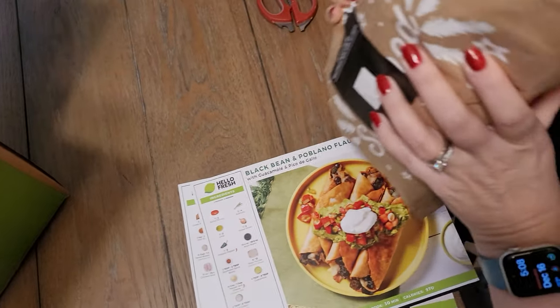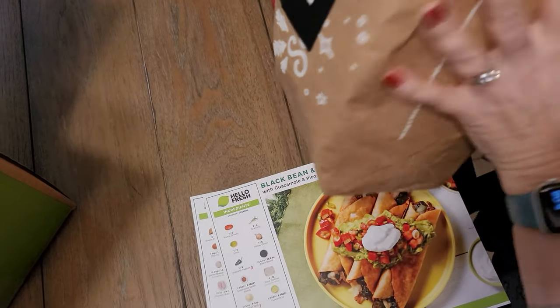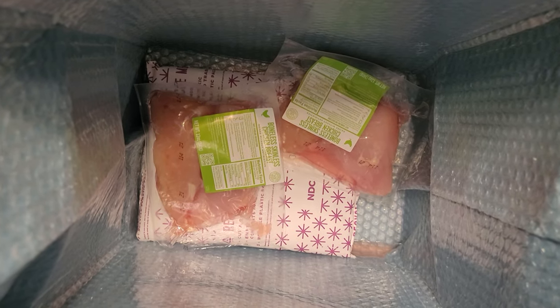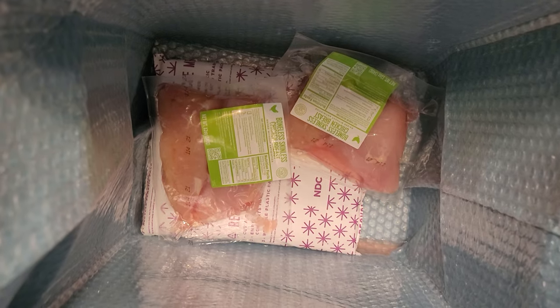These bags don't appear to be wet, so I guess we can salvage the bean meal. And this is why I'm just not gonna continue with HelloFresh — this has been a repeated problem.